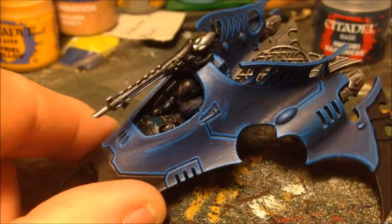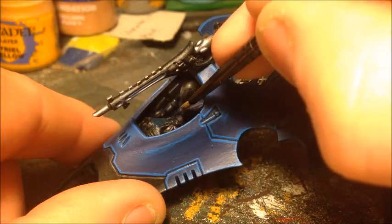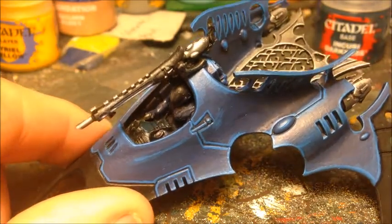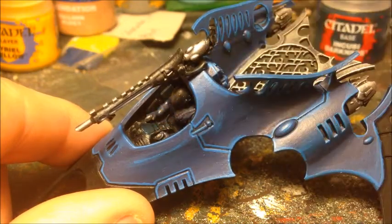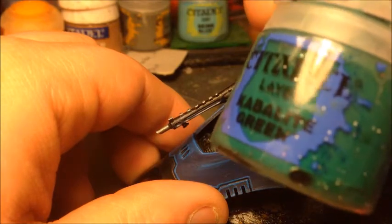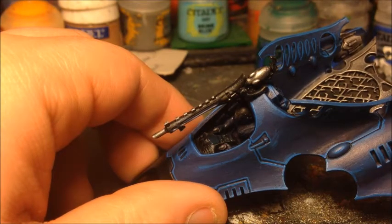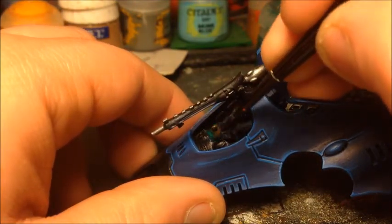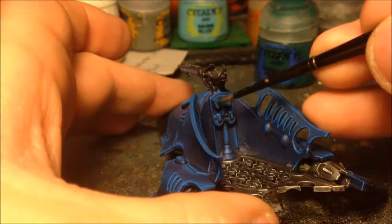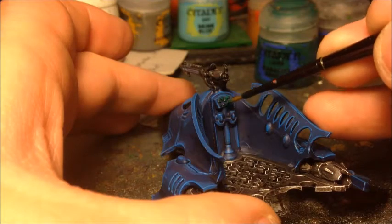You could do the screens in different colours, but I'm keeping them all in Incubi Darkness. The highlight is going to be Cabalite Green, applied over most of the screen while leaving the bottom right-hand corner in the original colour. I'm doing this on all screens — including the ones at the back in the gunner's control area which have been base coated and need highlighting now. I'll let those dry before the next highlight.